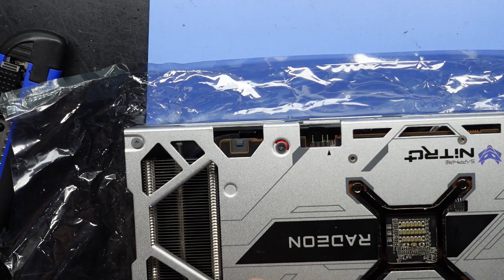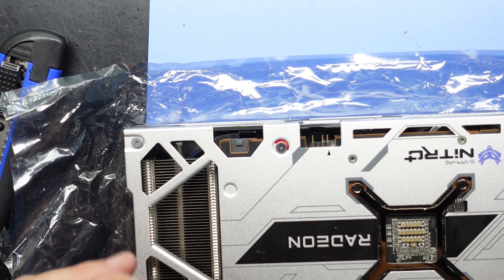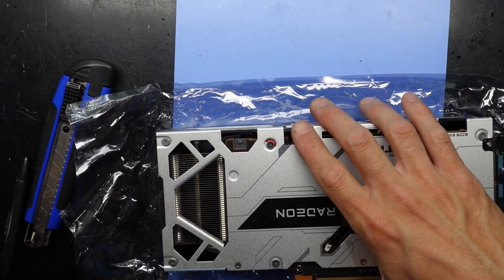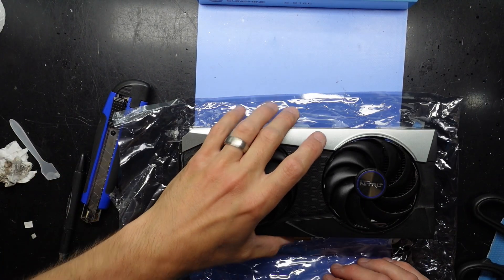That is the thermal paste replacement for the Sapphire Nitro RX 6700 XT. Hands are slippery from the silicone spray. Hope that helped you with your thermal paste replacement — I'll catch you guys later. Bye.